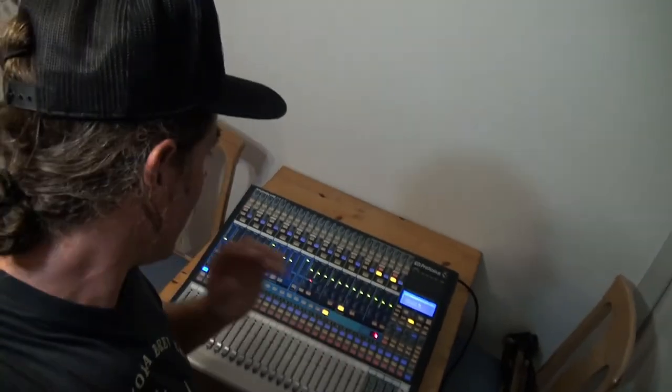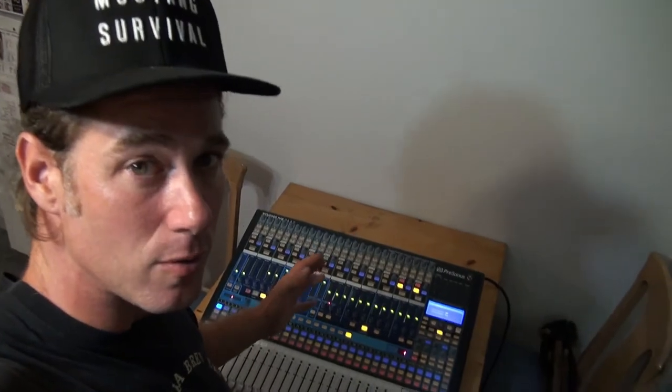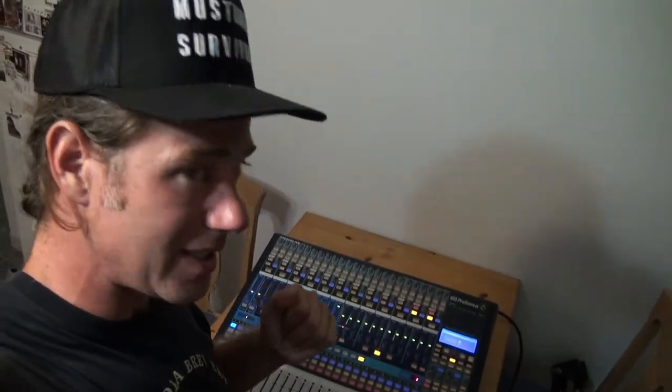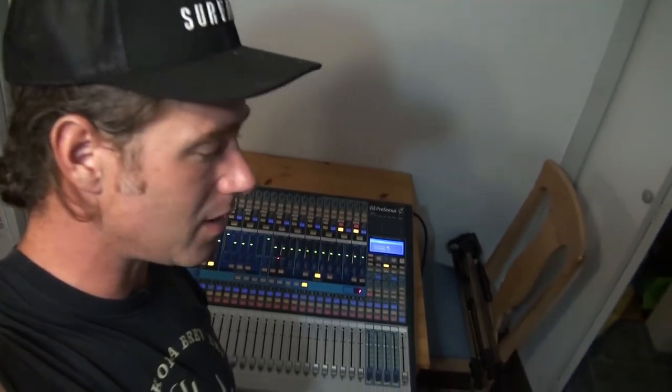That is the original PreSonus Studio Live 2442 non-AI version. So this is an old, old mixer, but still a really, really good piece of gear. Like I said, I'm an analog guy — I'm not really super into digital stuff, but I must say I really, really like this board. It's been fantastic and very solid — performed really well this weekend.